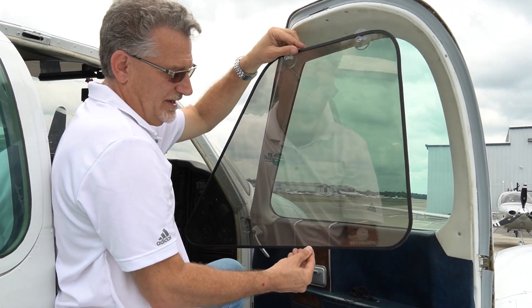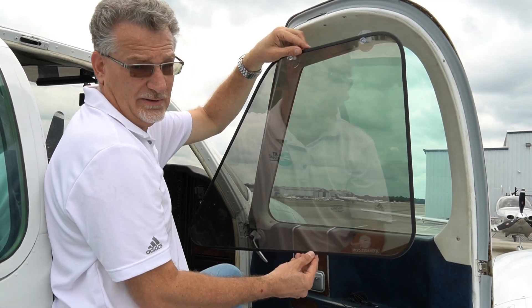This is the new universal jet shade for the Baron and Bonanza pilot windows. This is the co-pilot one.